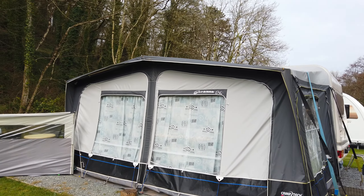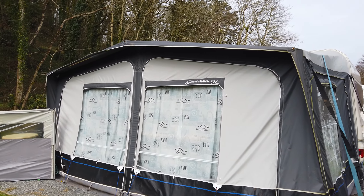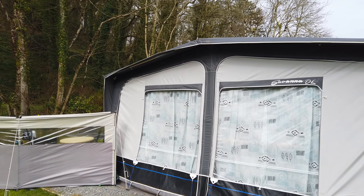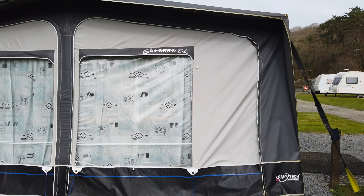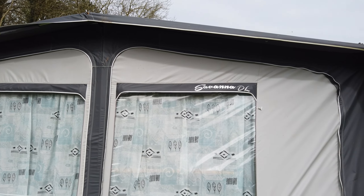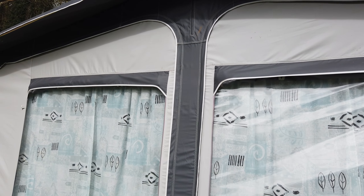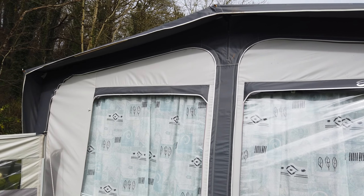We are ready for our fourth season on this site and the fifth year of living on wheels. We have a seasonal awning — we picked up a second-hand Camp Tech full awning for this season. We are very pleased with this model, the Savannah Deluxe. Really good, really nice — I will show you inside in a minute.